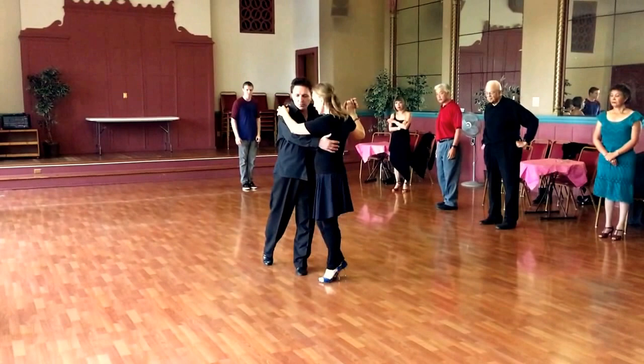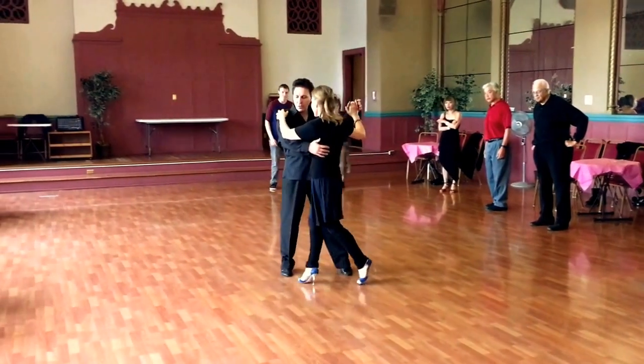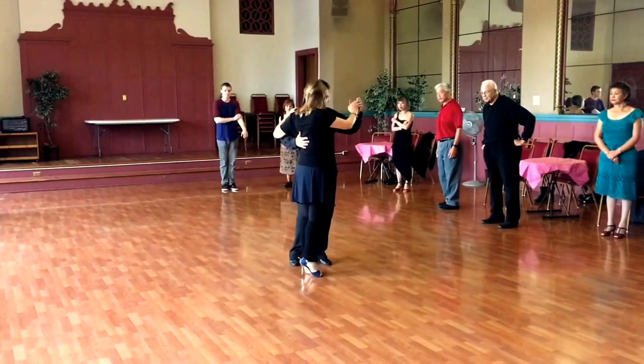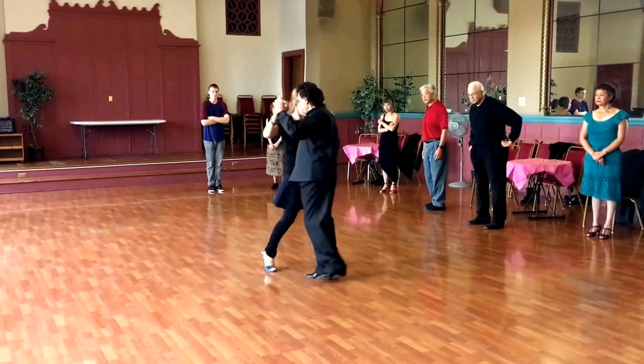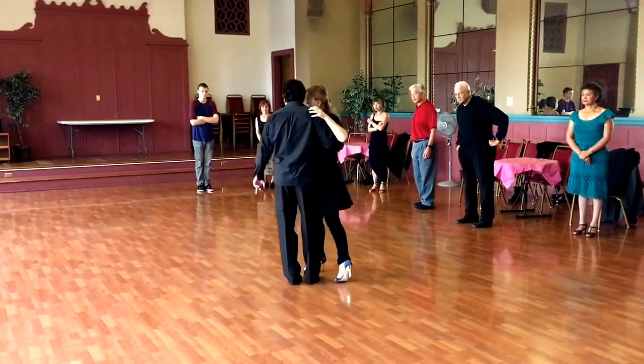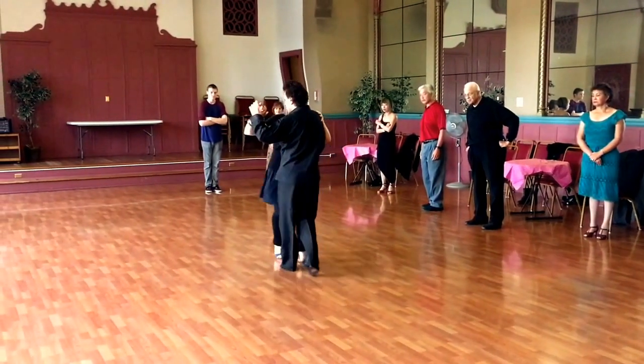I'm going to go forward, you pivot, and you transfer the weight to the back foot, back over to the left foot. From here, I'm going to do a turn. So far: forward, and go forward.